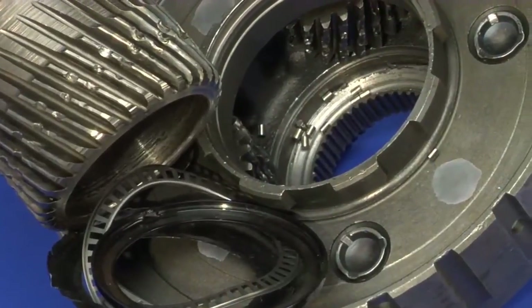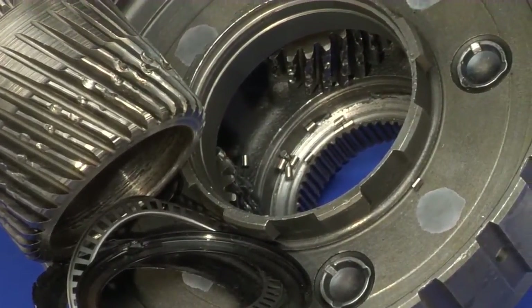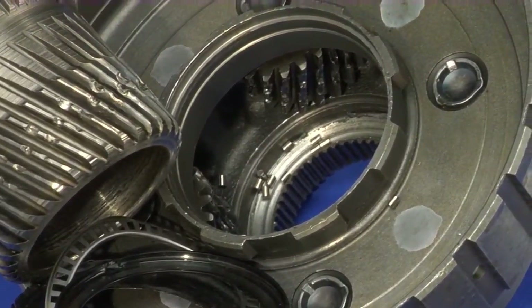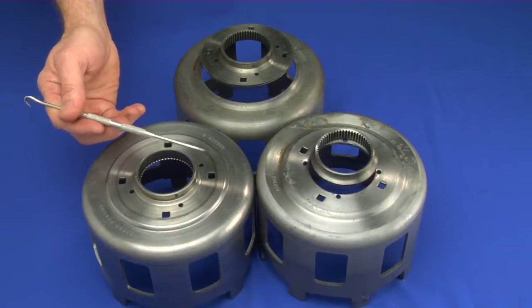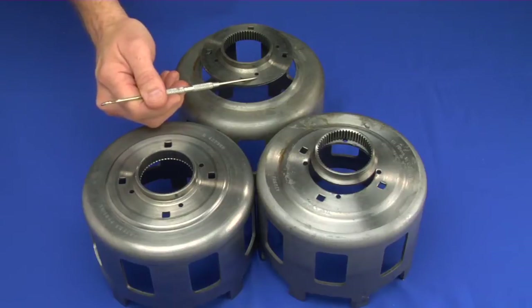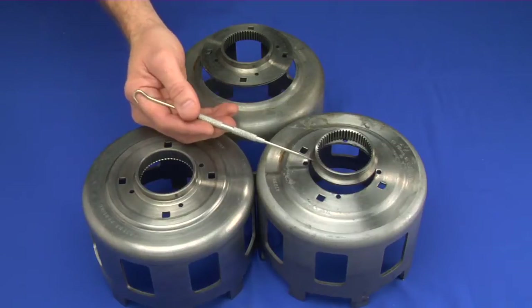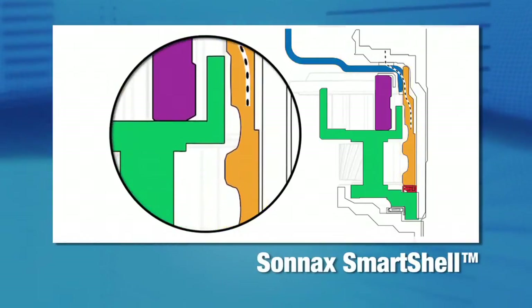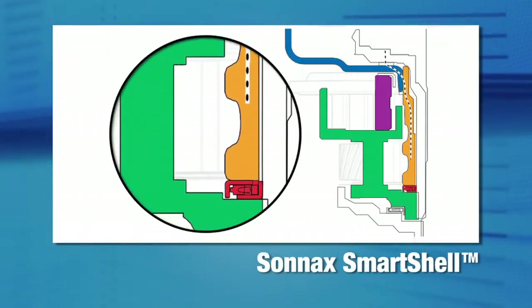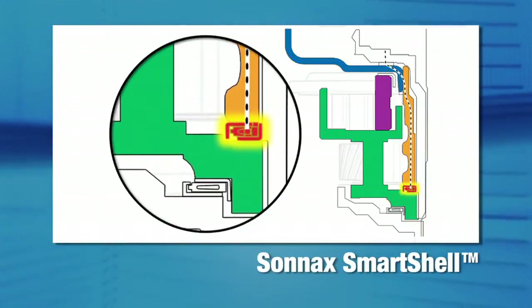Strengthening the shell alone does nothing to prevent damage to the rear planetary assembly. With the OE shell, in addition to torque load damage to the splines, the thrust load from driveline forces flexes and breaks the shell at the bend. The thrust load also passes from the shell to the snap ring on the sun gear, which then overloads the captured rear planetary bearing.